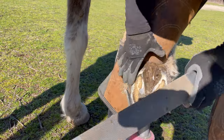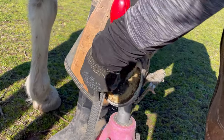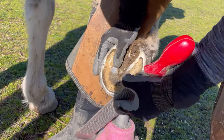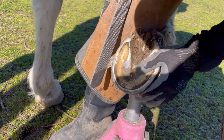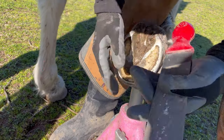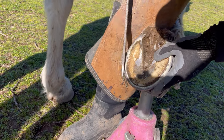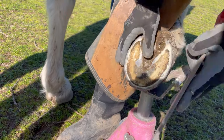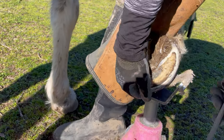Now just touching up, checking the balance again, doing any little tweaks I think I need to do to bring that hoof back where I want it. You can see I'm taking a little bit more off the lateral side because that side was a bit flared out — the lateral side of the hoof wall. Just really trying to even it up and make both sides as even as I possibly can while creating a smooth bevel.